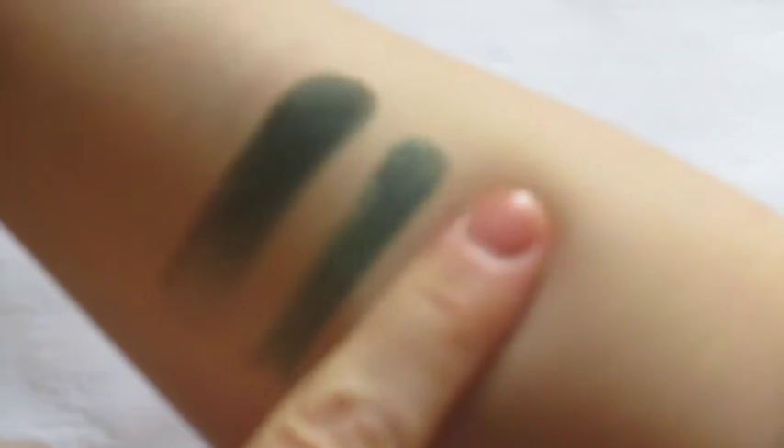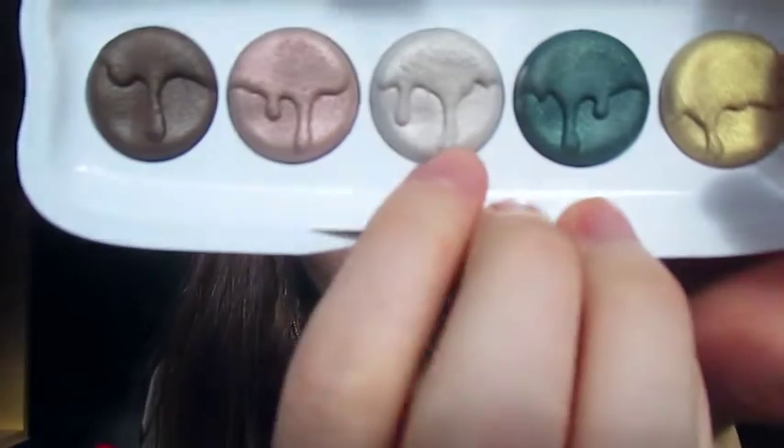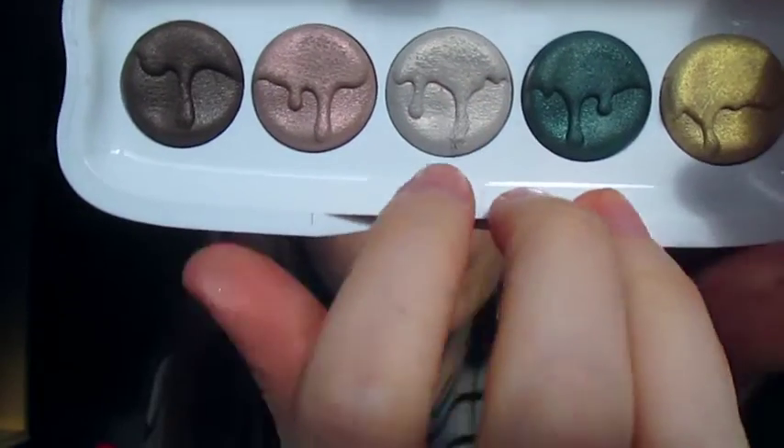Then we have the golden one. It looks good with the finger but not so much with the brush. I'll insert a little clip showing all the fallout from the palette — I think it's because the shadows have little drops on them, and if you touch it, it just falls off.